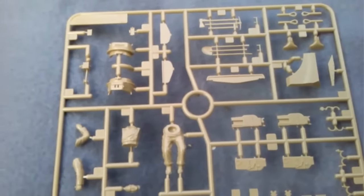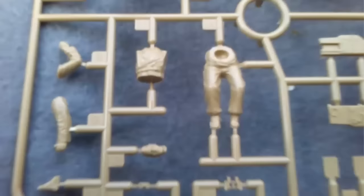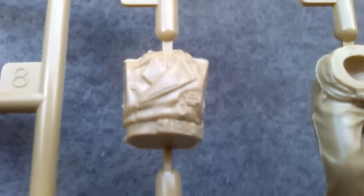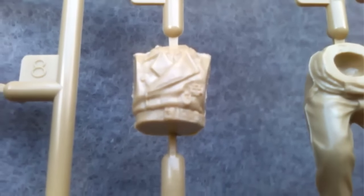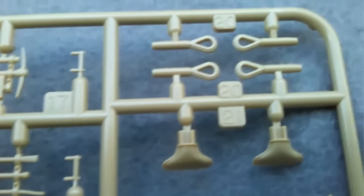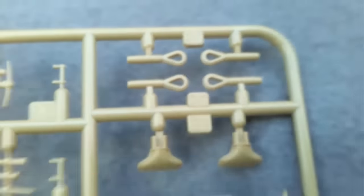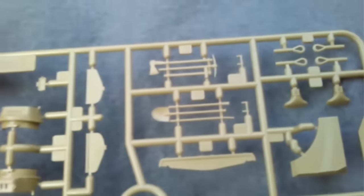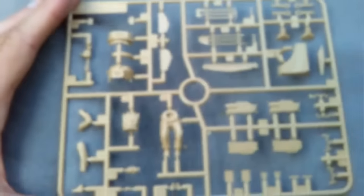And Sprue E, which helps you make it into a captured version, because here it has a German crewman with the same sort of detail as on the Frenchman. Different tools, once again nicely detailed. Also in this bag are ends for a tow cable — it's a thread — and some optional parts. So that's all the plastic.